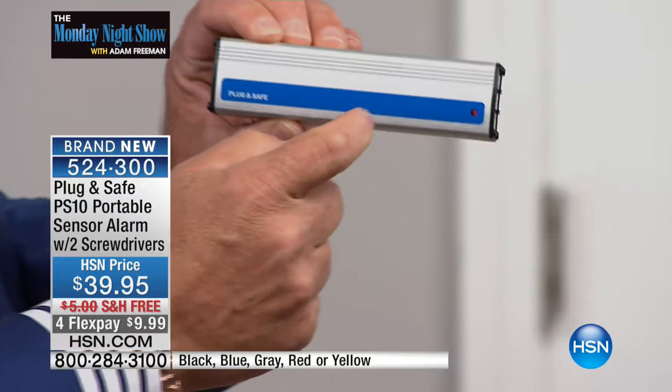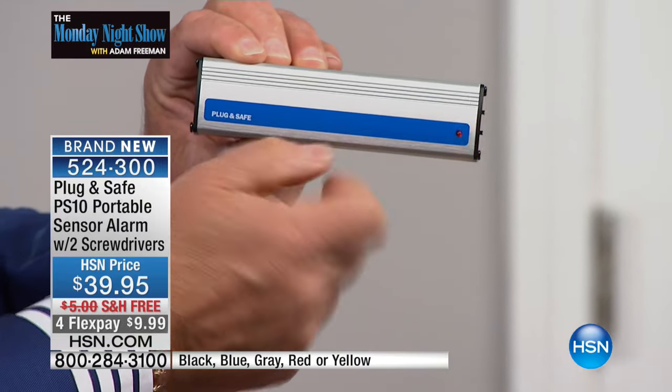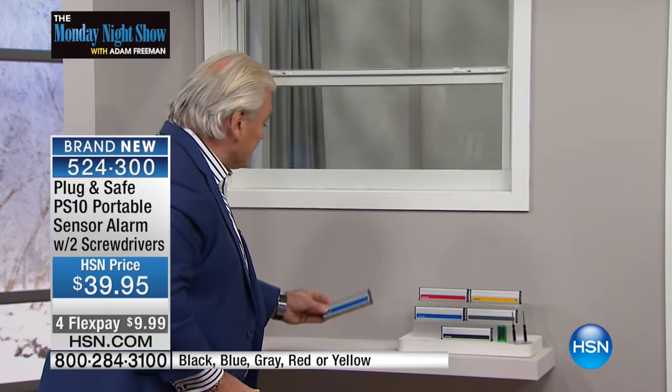I'm going to set it up again and explain the technology, because it's cutting-edge, crazy innovative stuff. It's insane technology. See that red light? I know it's ready to go, it's ready to be armed. I'm going to place it down on my nightstand. Let me explain the technology — it's not motion, it's not anything you've ever even heard of before. It's infrasonic wave technology.